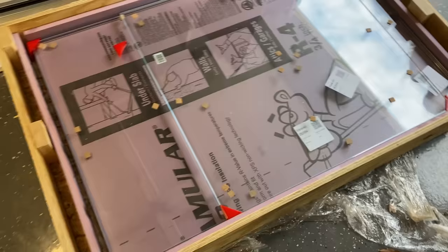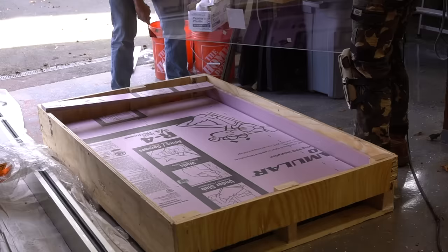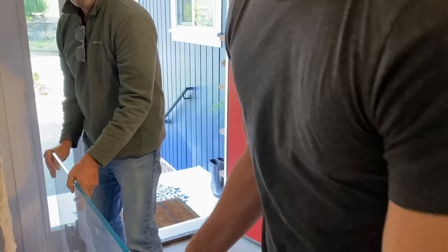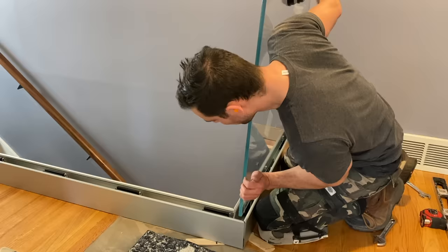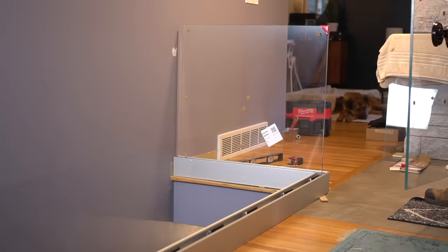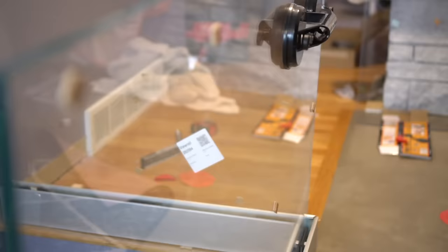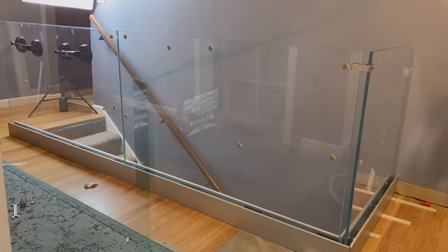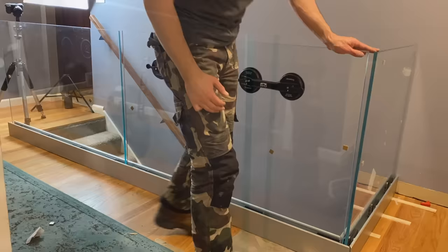Viewrail did another amazing job packaging the glass, because the last thing you want is to open a crate full of broken glass. Make sure you enlist someone's help with this project — you don't want to try and lift these panels by yourself, especially over long distances. As we lift these panels into the channel, take your time, no rush, and allow the weight of the glass to be your friend because this weight should be enough to push the glass into the clamps, securing it even without tightening. Also note that there are markings on the glass that should be going into the channel, not visible to everyone walking by — somehow I didn't notice that until after I installed the glass.